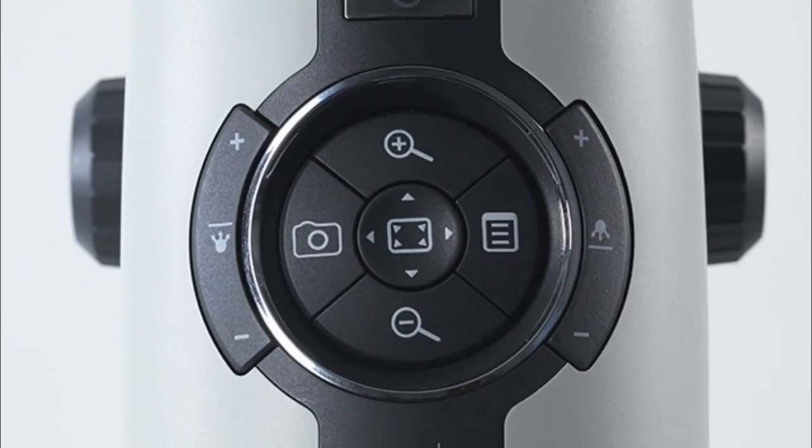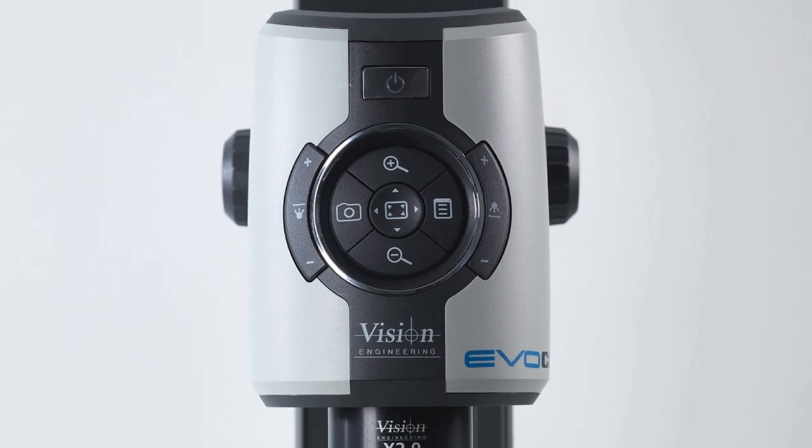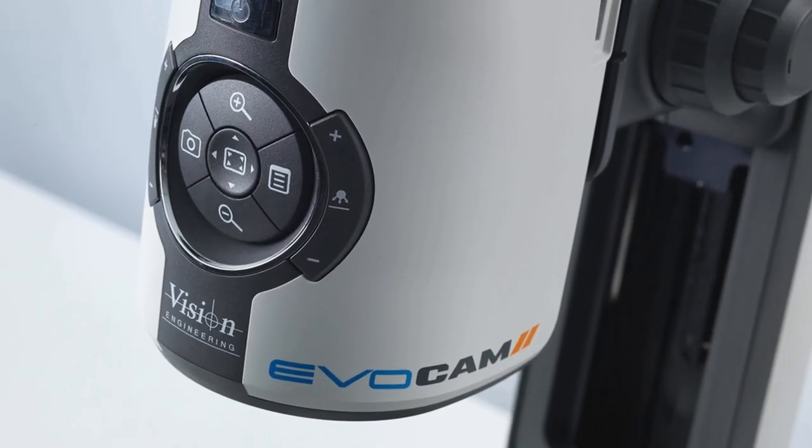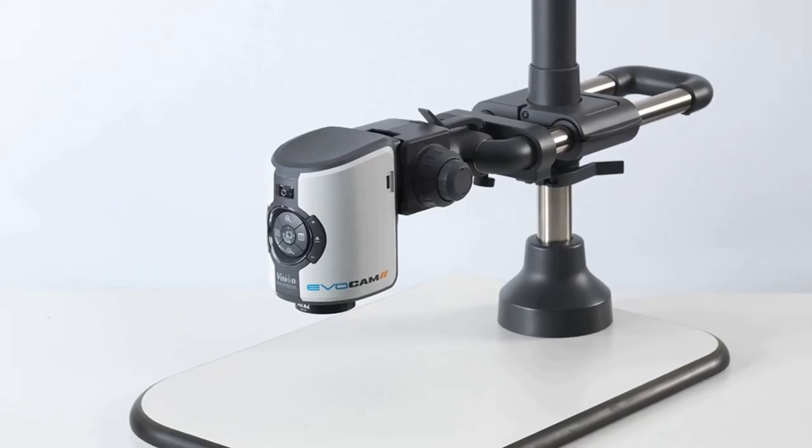Hi, I'm Gary Elm, and today we're reviewing the Vision Engineering EvoCam 2 system. This is our EvoCam 2 — it is a digital inspection system using a 30 to 1 zoom. It's a full HD system running at 60 frames a second.